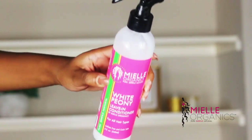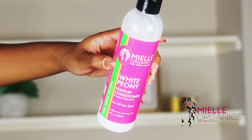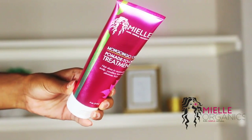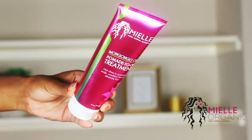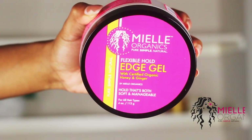Hey loves, welcome back to my channel. Today I'm going to be doing some back to school hairstyles on my natural hair using Mielle Organics. I'm going to be using the White Peony Leave-In, the new Pomade to Oil Treatment, and my current favorite edge control, the Flexible Hold Edge Gel.